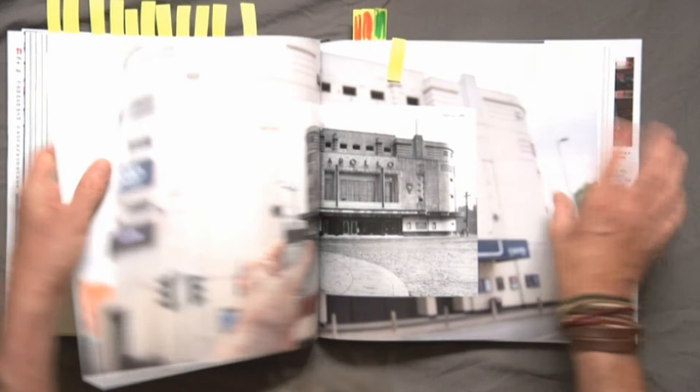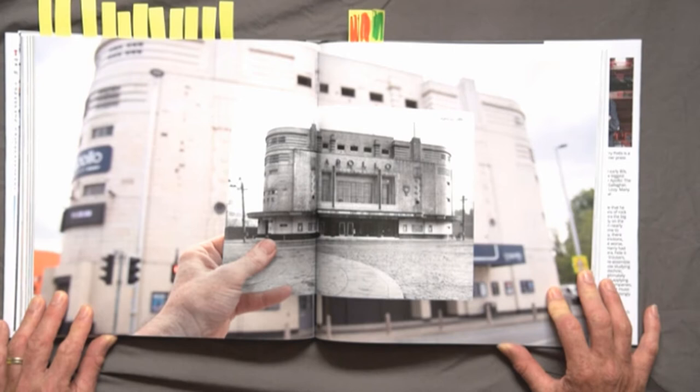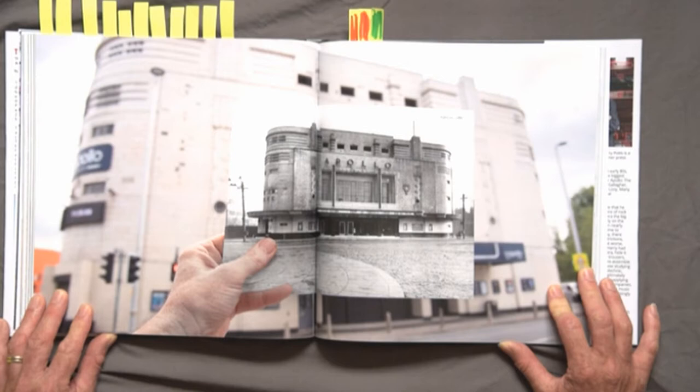Another positive creative input was the shot I did to emphasise the heritage of the building. I just took a single archive image and held it up against the building to contrast it as a creative statement. Used across the double page, I thought that worked really well.